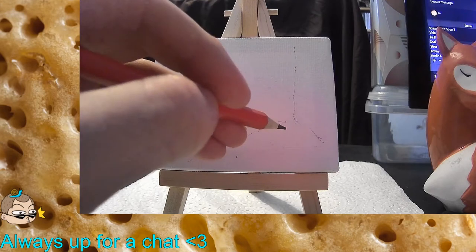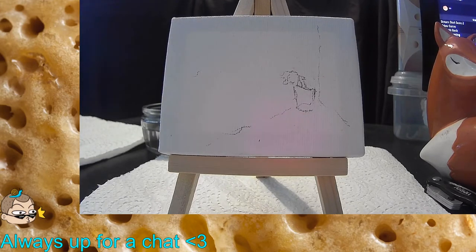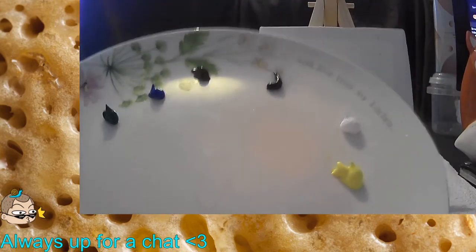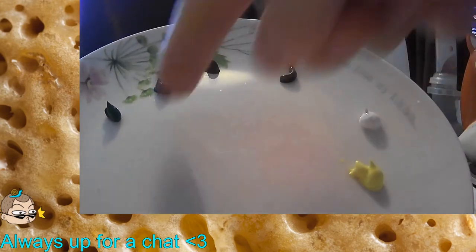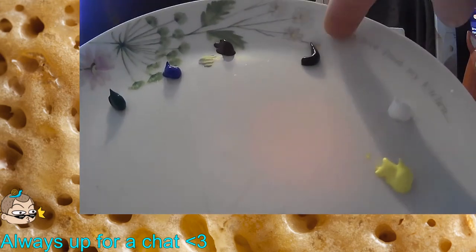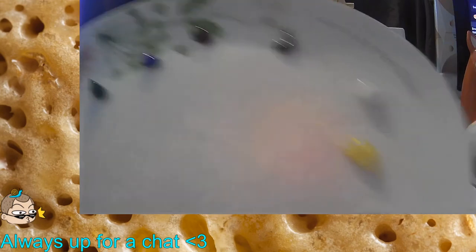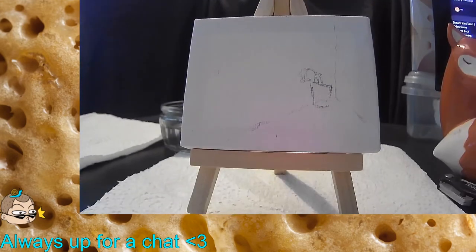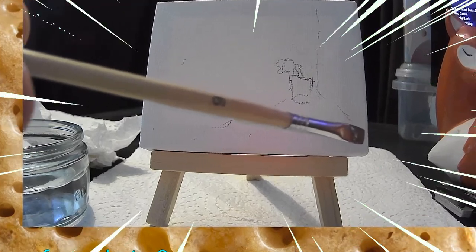I wish I had titanium white just so I could say that unironically. Alright, so these are the paints I'm working with: lemon yellow, white, ultramarine, sap green, burnt umber, and just black. I think it'll be good enough — we'll find out. This is all sort of a test. Like I said, I've never really painted. We're ready — ready for the first paint stroke.